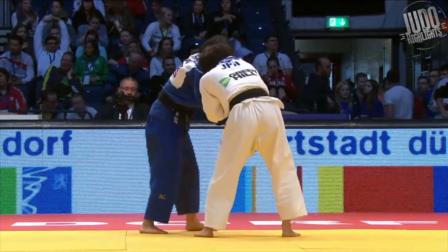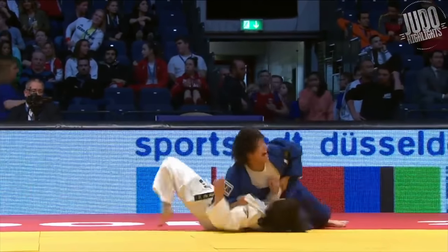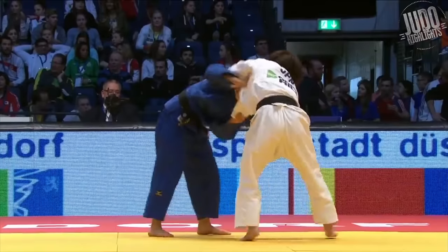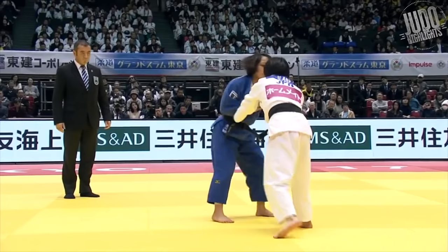Number 4. Another beautiful Uchimata by Abe — again against Shishime Ai. Abe ends up throwing Shishime Ai four times, twice with this technique. Just an incredible Uchimata.